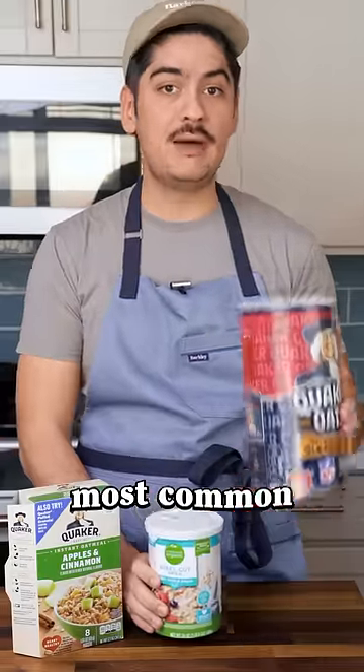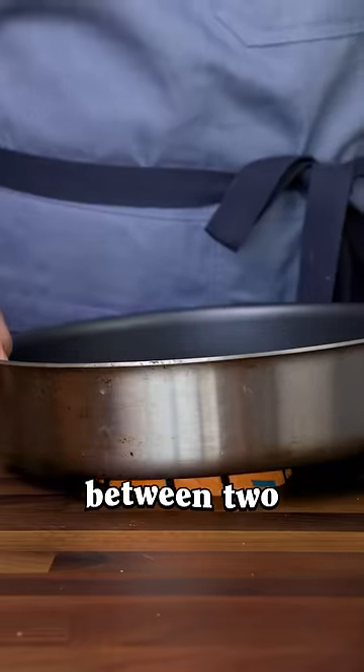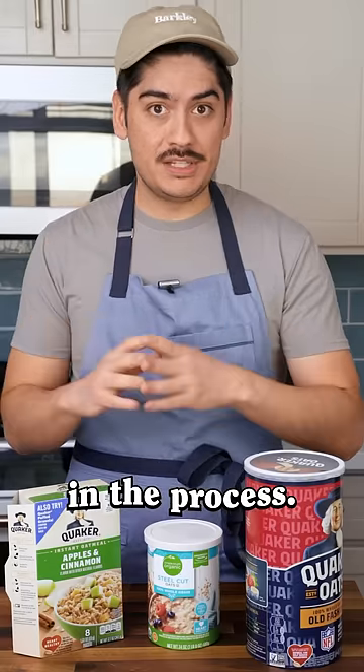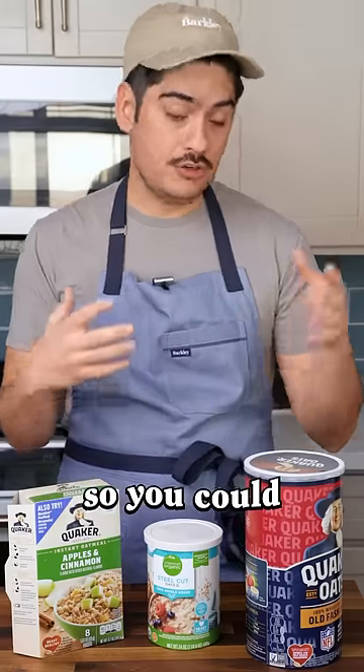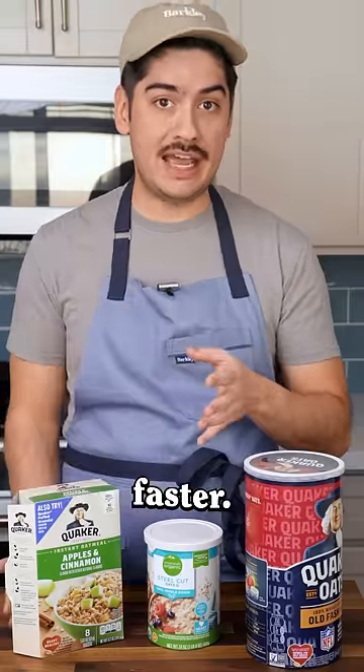Next is the most common type: rolled oats. These are made by taking the groat and rolling it between two big drums. They get totally flattened and steamed in the process, which means they're pre-cooked — so you could technically eat them raw — and they're much thinner than steel-cut, so they cook a lot faster.